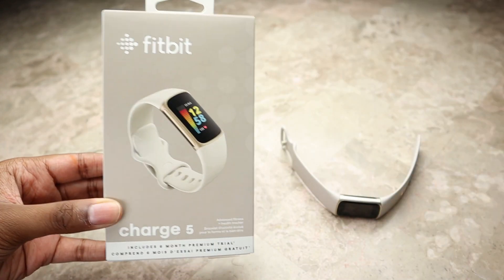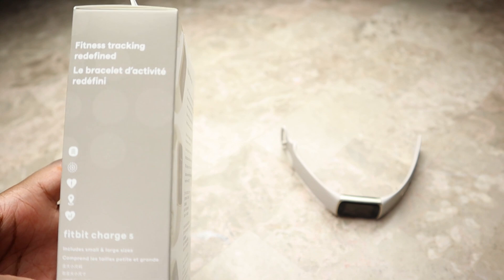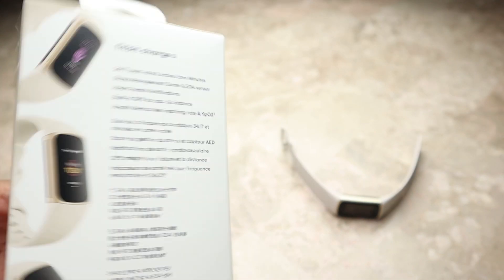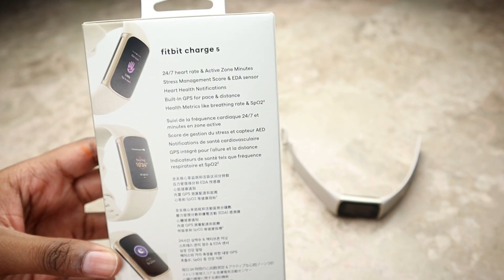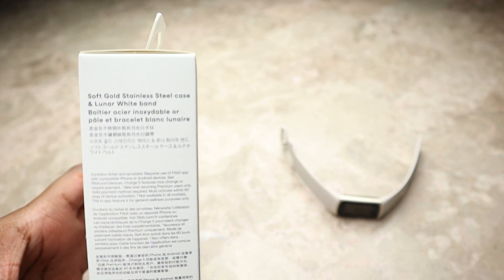This is the front of the package — we can see a beautiful picture of the Fitbit Charge 5. Here's the side, where we can see a couple of things the watch can do. On the back there's a multitude of information and some other pictures of the watch, and on the side there's some more information.